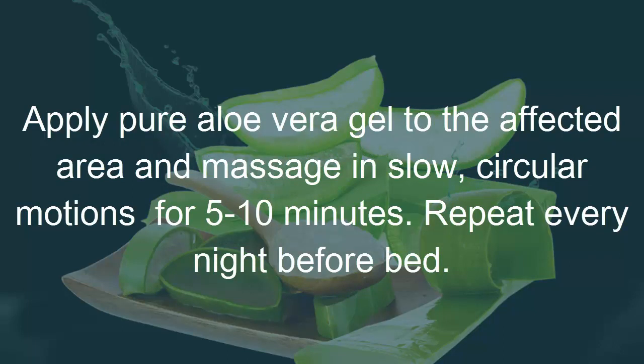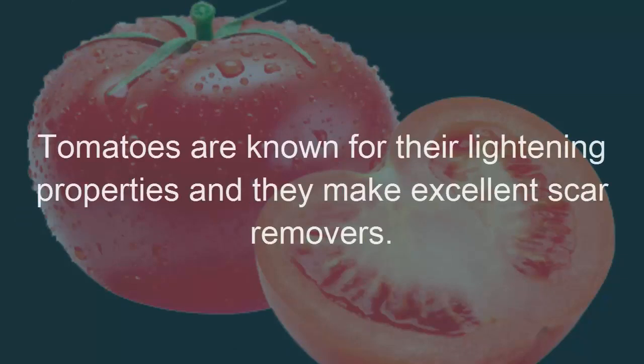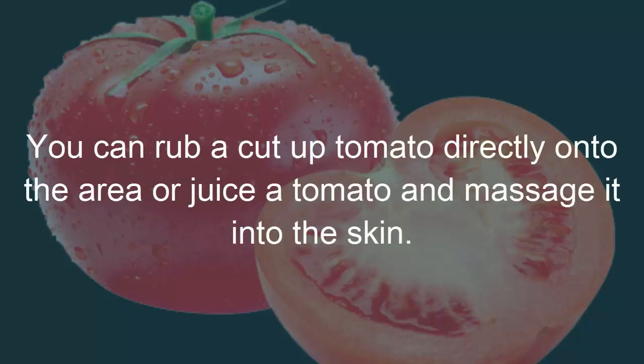Remedy 3: Tomatoes. Tomatoes are known for their lightening properties and they make excellent scar removers. You can rub a cut-up tomato directly onto the area, or juice a tomato and massage it into the skin.